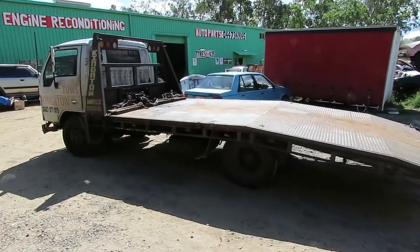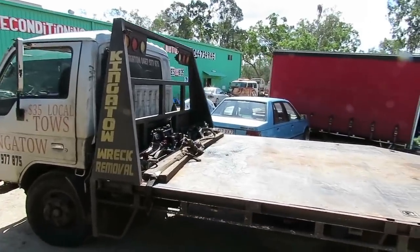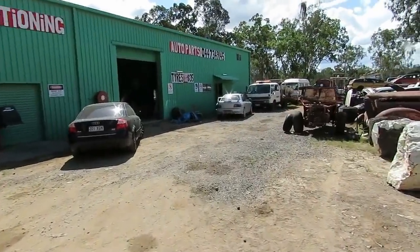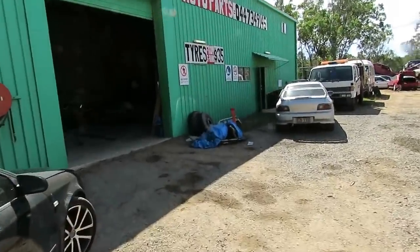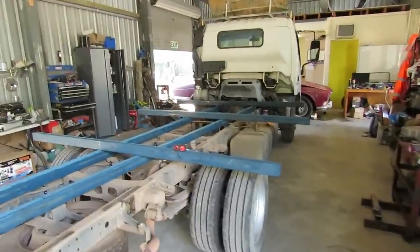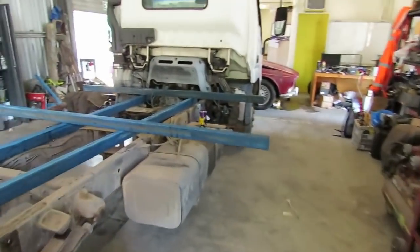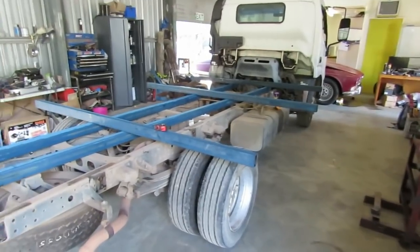I'm just going to build the exact same tray again — they work well. I've got the truck set up inside to keep me out of the wind with the MIG welder, which helps. Just starting to set it out and mark it all out. The rear axle width is actually slightly wider than the other truck, which is good.